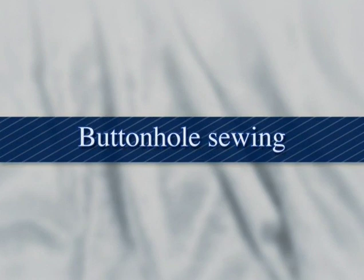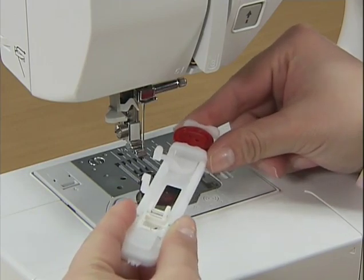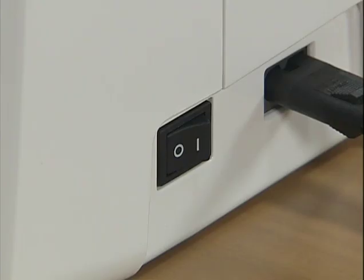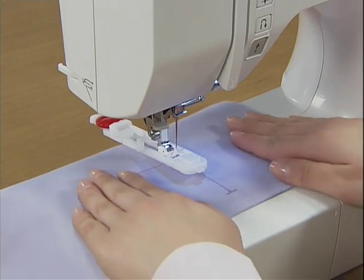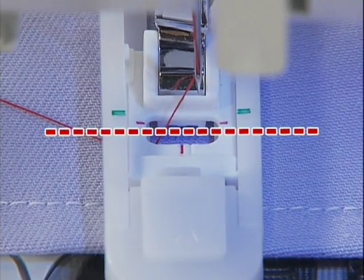Now let's sew a buttonhole. Use the buttonhole foot A for sewing buttonholes. Use tailor's chalk to mark the position and length of the buttonhole on the fabric. With the button on the button guide plate, attach the buttonhole foot. Turn on the power and select a buttonhole stitch using the stitch selection keys. Pass the upper thread into the hole of the presser foot. Align the red mark on the presser foot with the front side of the marking on the fabric and lower the presser foot.